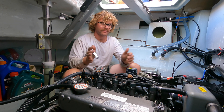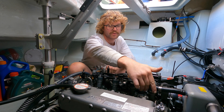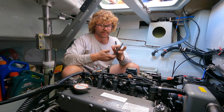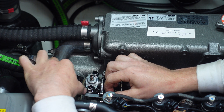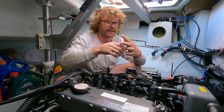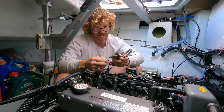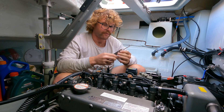Once you get to top dead centre on the firing cylinder — cylinder one for us — come to your lifter arms. Get your trusty feeler gauge and find 0.2 of a millimetre. Slide it between the arm and the lifter. You should be able to slide it in with a little drag. If it seems too loose, you can check with 0.25mm, which is the maximum. I like to have it set so 0.2mm is the largest size that fits — 0.25 shouldn't fit. Do that for the exhaust valve as well.